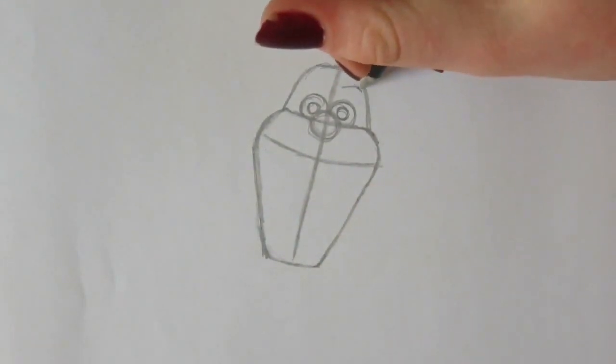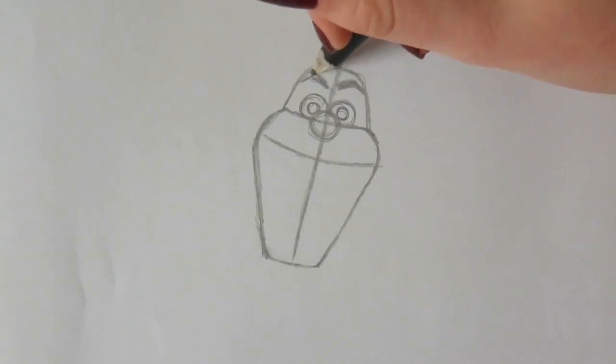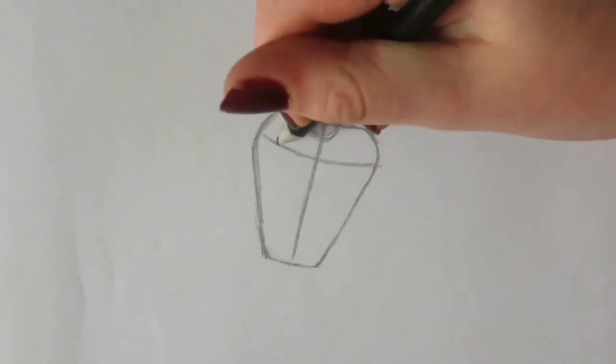As you can see I'm drawing his eyebrows here, but I didn't like the way they look. So I'm changing them later on — you can leave this step out because I'm giving him different eyebrows later on.